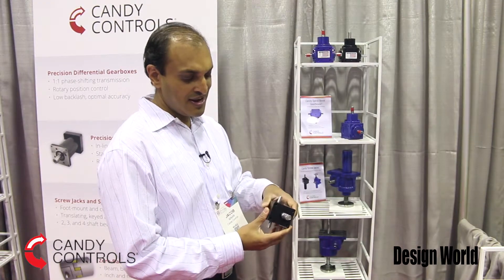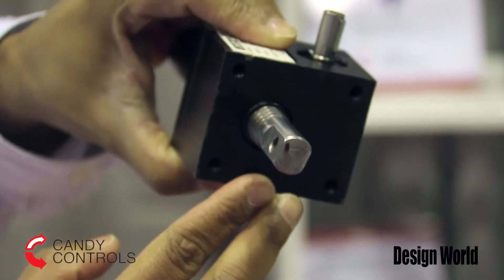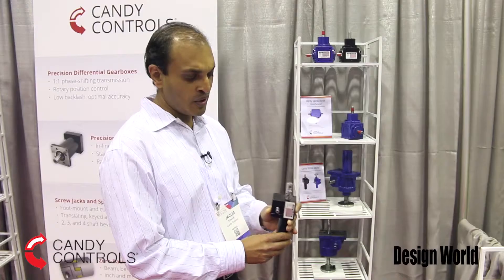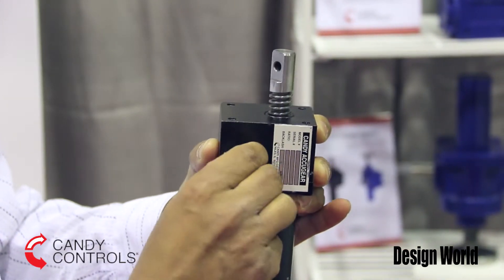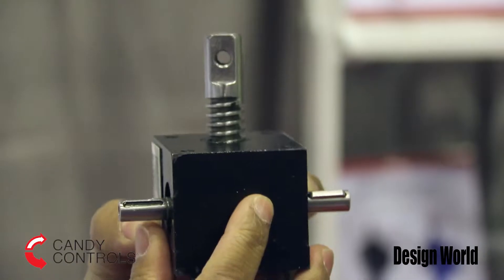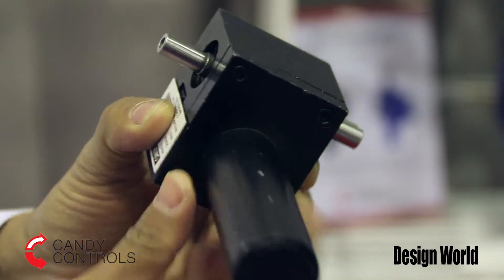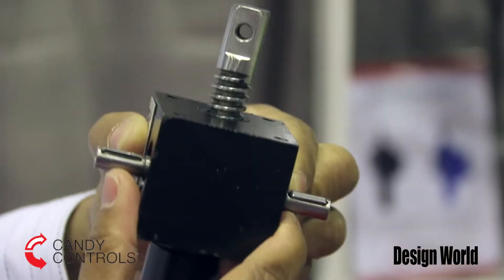This is a cubic style screw jack. You can mount it in any orientation — there are tapped holes on either side. As you rotate the worm, this is a translating screw jack so it actually moves up and down in the housing. And when you stop rotating, it holds that position.